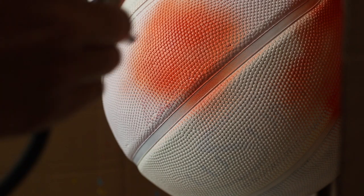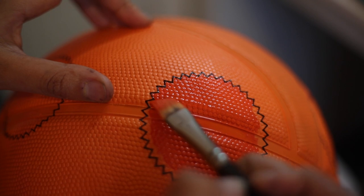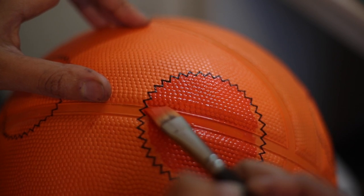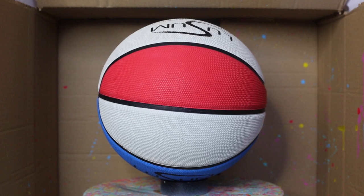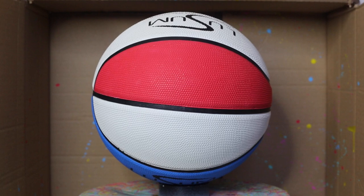I was asked by Adidas to create this ball as a gift for Nick Galway, who is the vice president of global design at Adidas Originals. I've got a whole story time slash behind the scenes video coming soon explaining the whole background behind these basketballs, but today's video is purely a tutorial on how to customize a basketball, specifically a rubber basketball.